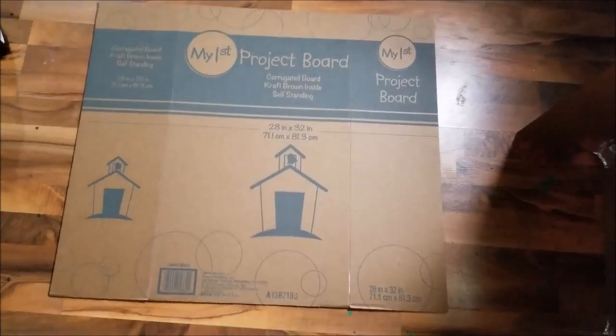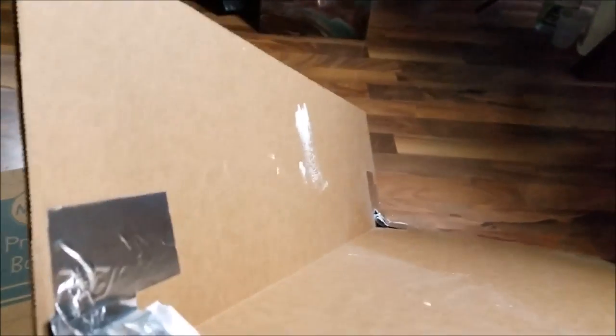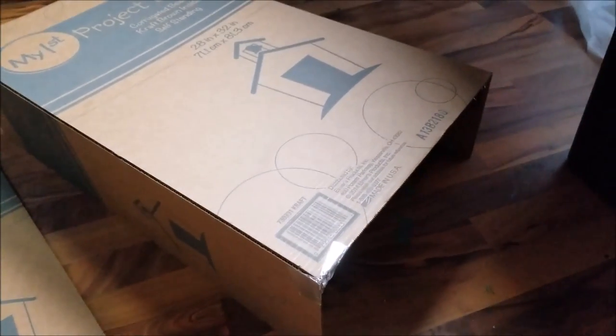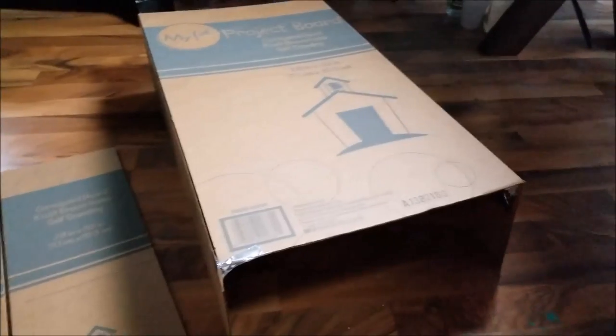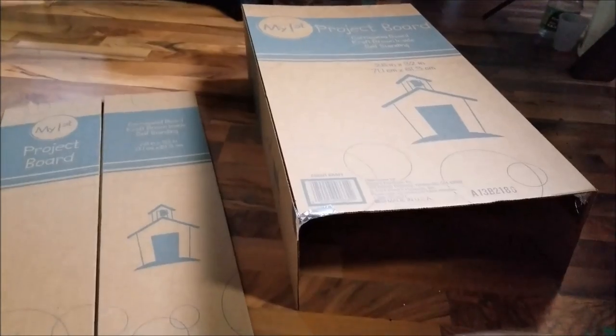Those little project boards you can get at Walmart — I got mine for 98 cents. They have two folding sides. I took one and put tape in the four corners, stuffed some paper in there for sturdiness. When you flip it over, it becomes a cover for your artwork. Say you're working on resin or acrylic painting and you want to cover it so you don't get cat hair and dust in it — this turns into that and you've got a nice cover for under a dollar.